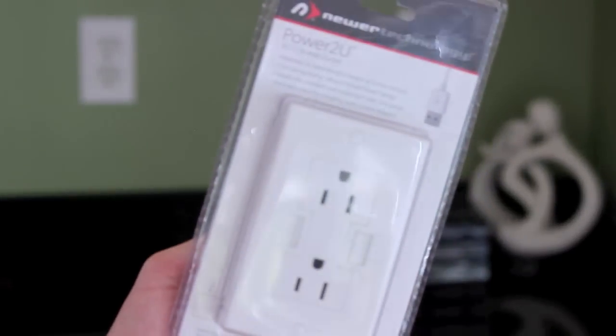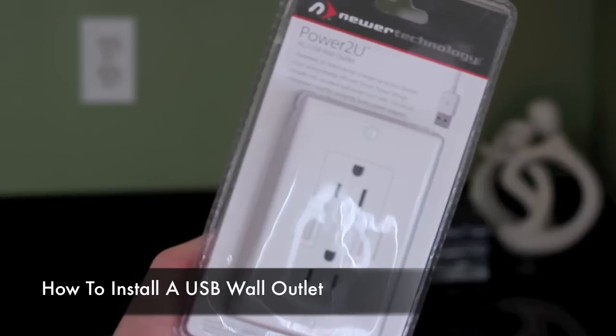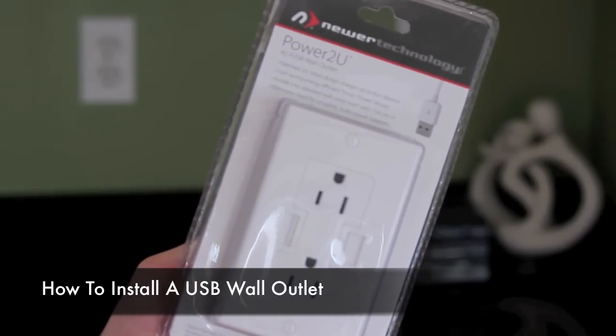Hey guys, it's Andrew here with CyberReview. Welcome back. Today I'm going to show you guys how to install a USB wall plug. So let's go ahead and jump right into it.